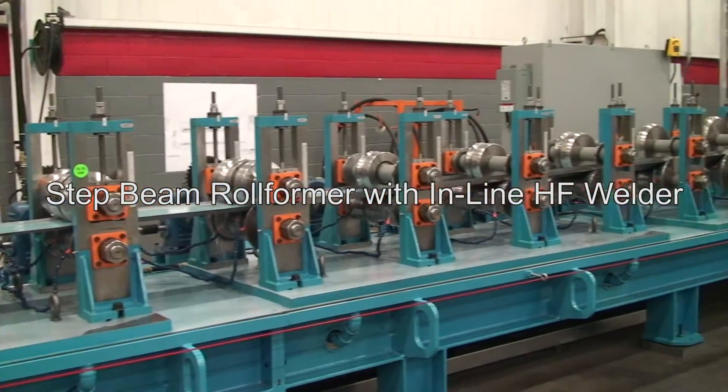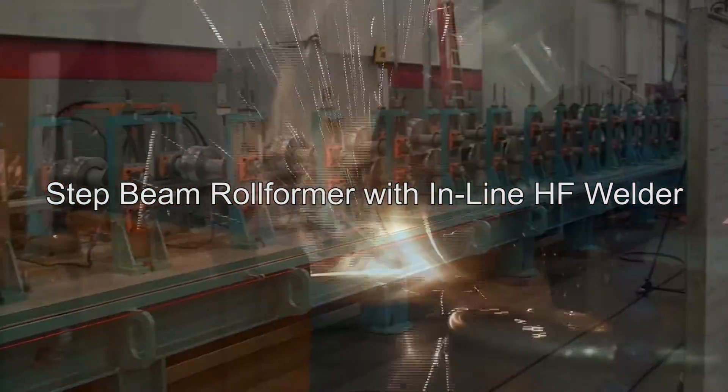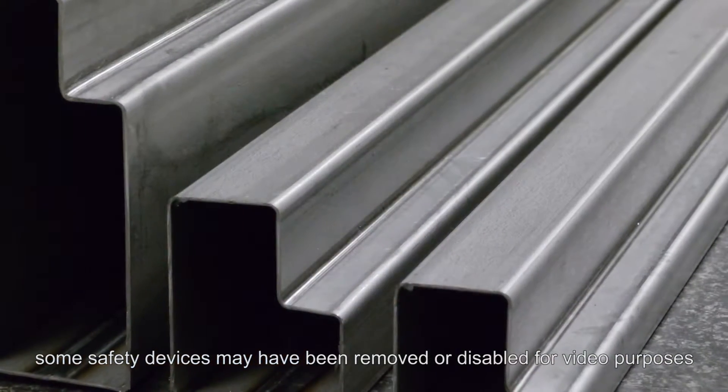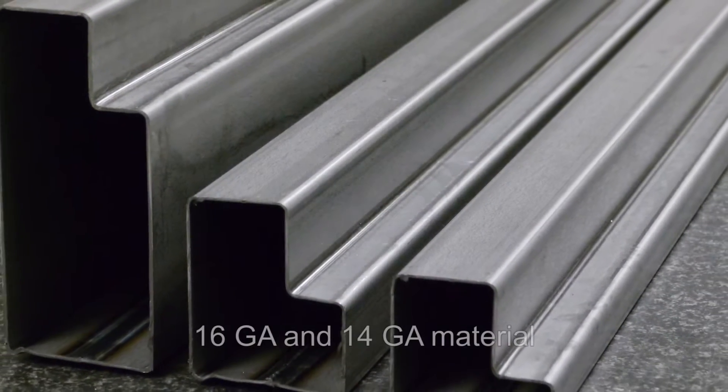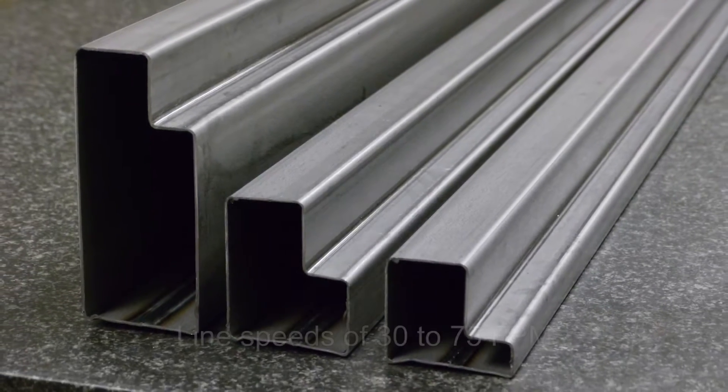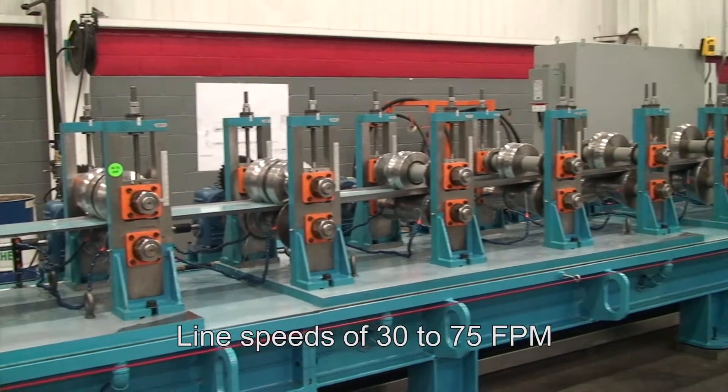Introducing the step beam roll former with inline high frequency welder from Samco Machinery. This high efficiency roll forming line produces step beam product with material thicknesses of 16 and 14 gauge at variable line speeds from 30 to 75 feet per minute.